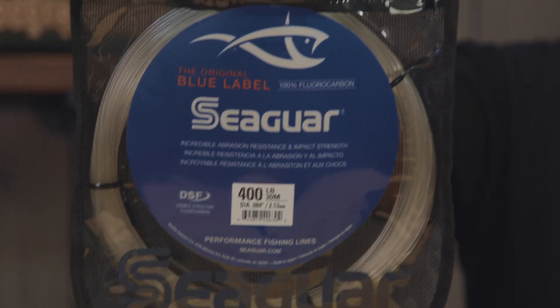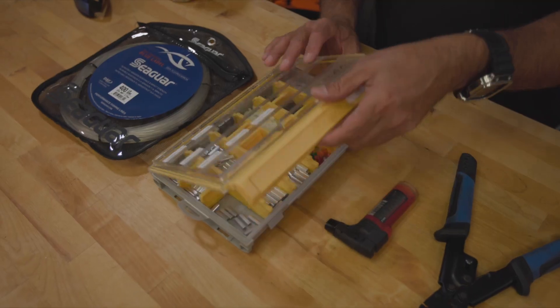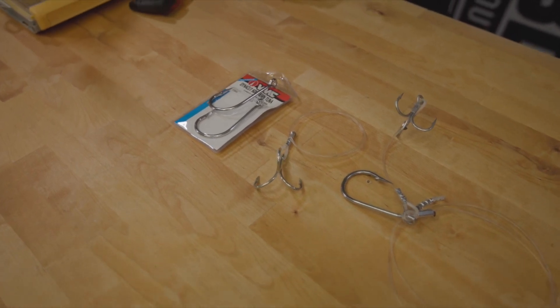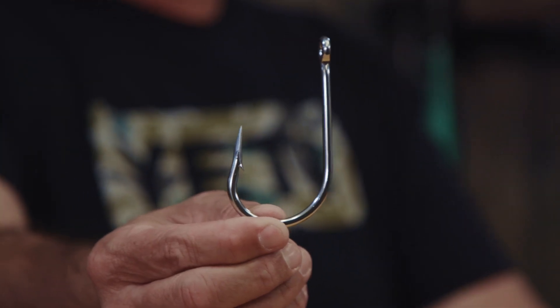Here are a few things you're going to need: some heavy leader — 400 pound. You're going to need your crimp kit. I've got a little butane torch; you can also use a lighter. A good set of crimpers, obviously crimps and all that gear, and then some hooks. This is a 10-0 VMC Dynacut Southern Tuna hook — great hook. And this is a 5-0 VMC treble hook.